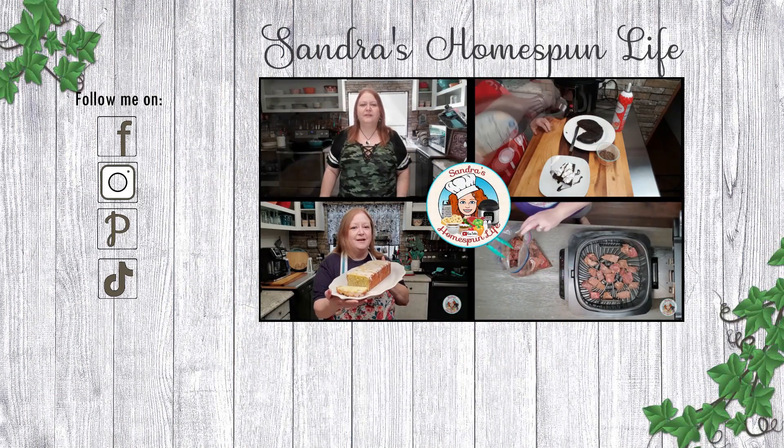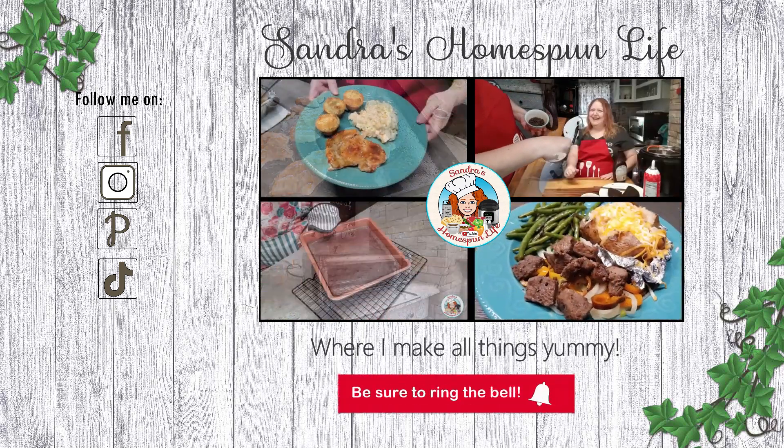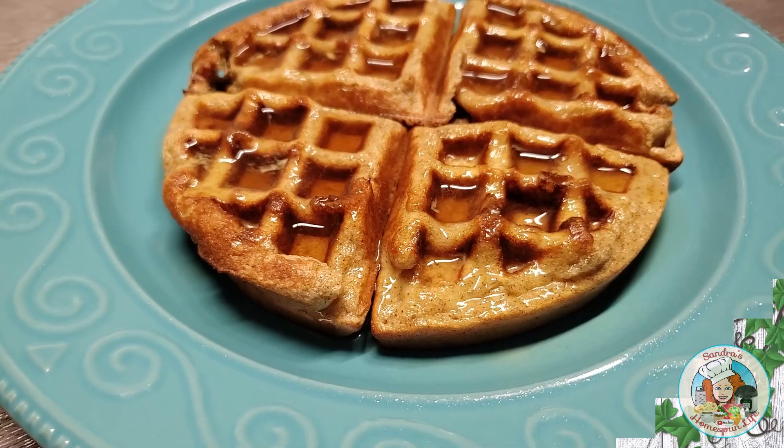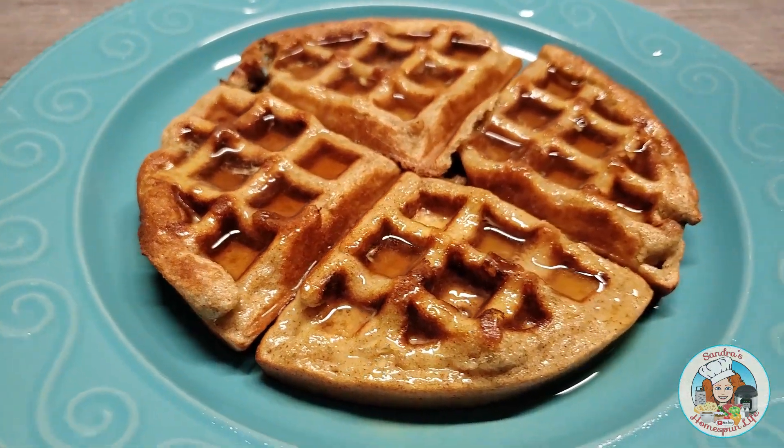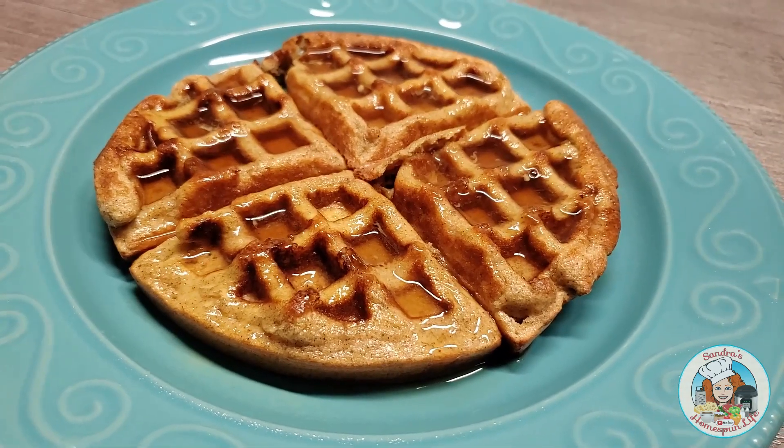Welcome to Saundra's Homespoon Life, where I make all things yummy. Today, I'm going to show you how to make this yummy Cinnamon Toast Waffle. Let's jump right into the recipe.